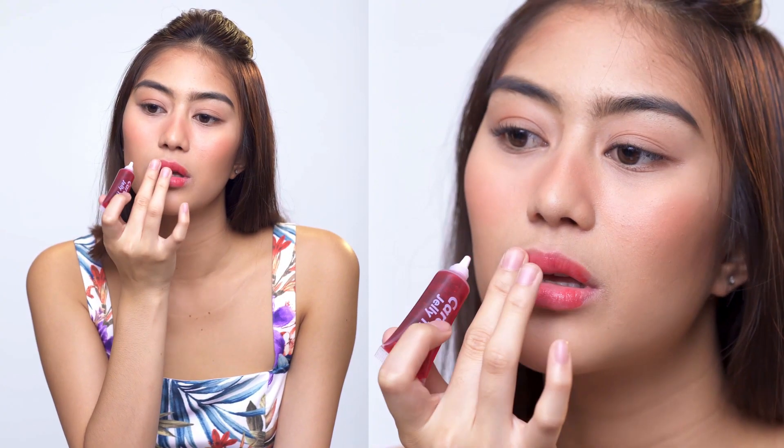Step 3. Caroline Jelly Tint. Did you know that water tints actually make your lips pretty dry? Ew. I think you guys should use Caroline Jelly Tint so that you can moisturize your lips while looking super bomb.